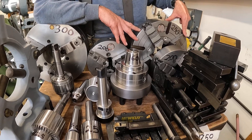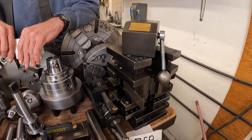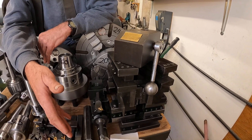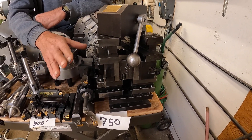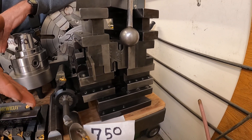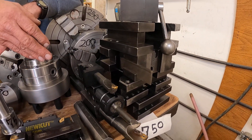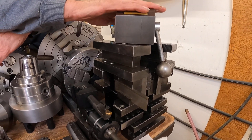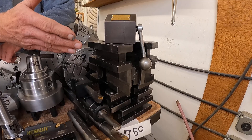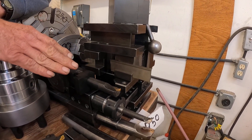Now let's move to the tool post. It's an Axelson lathe and I found that the California-made KDK tool post system fits the Axelson just great, and I'm happy with this setup. This cost $750. There are about 11 holders here in the tool post. If this was an Allura set brand new, that'd be $2,500 at least — so I squeezed by with $750 on that.